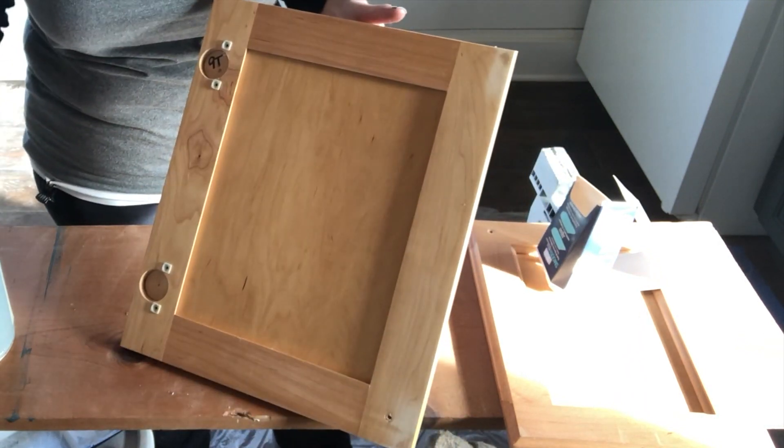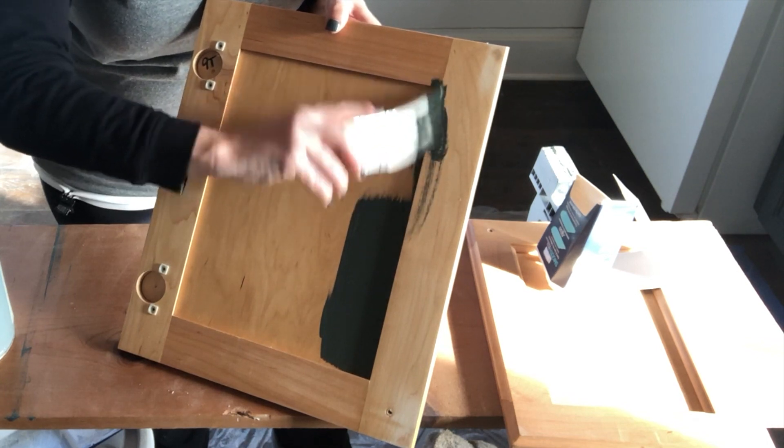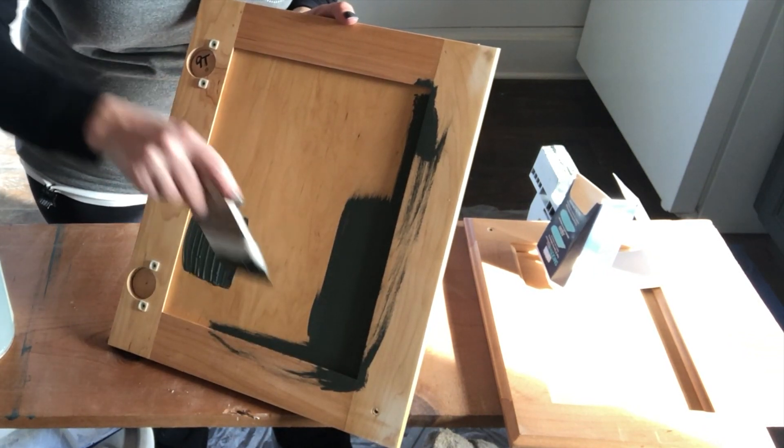After you have cleaned and sanded and cleaned again, then you're going to prime your cabinets. General Finishes sells a fantastic primer called Stain Blocker Primer. It is especially wonderful if you want to do a completely white kitchen cabinet — it's very durable and bonds to almost anything. It's great to block out tannins from cherry cabinets or a mahogany stain. For these cabinets, I'm going to be using chalk paint and not priming, because chalk paint serves as a primer. If you are using a milk paint or a latex paint, you're going to want to prime first.